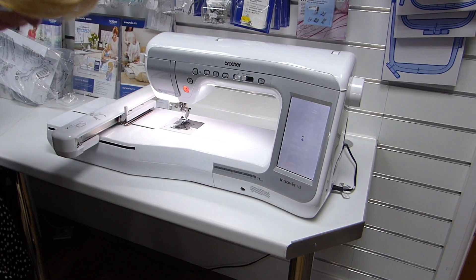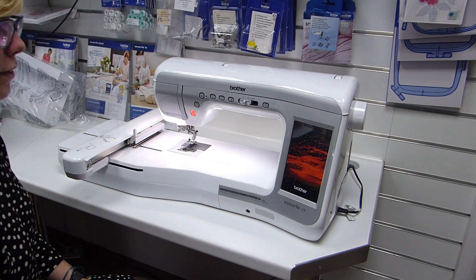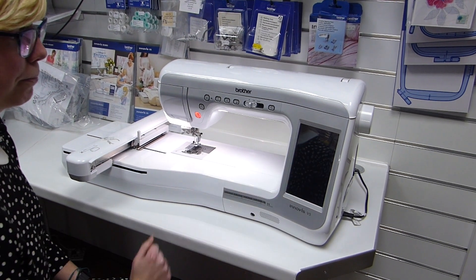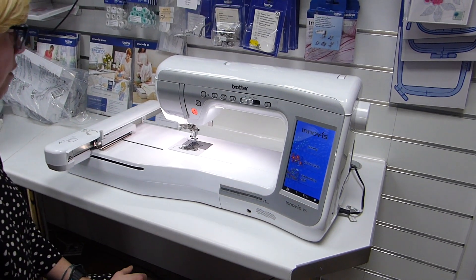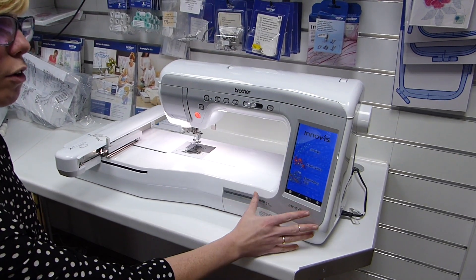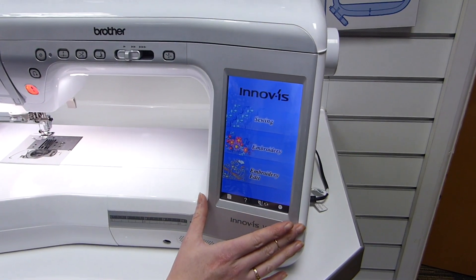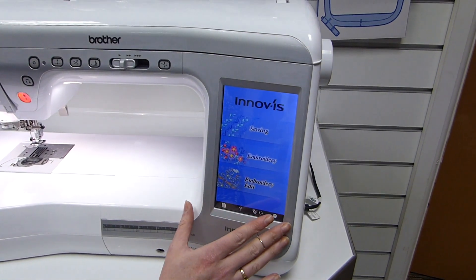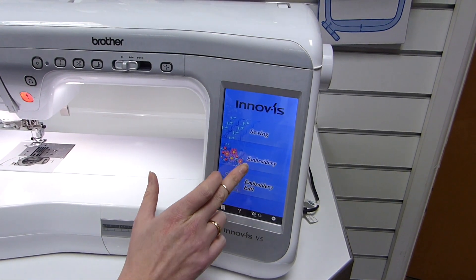Wait for it to come to life, and then you just need to touch the screen to wake it up. It will then want to calibrate the embroidery unit, so it will just jig around a little bit. And then you've got your options here for sewing, embroidery, or embroidery editing — you can select any of those, but obviously with the embroidery unit on you'd probably select either embroidery or embroidery edit.